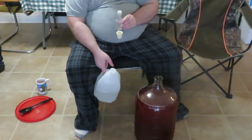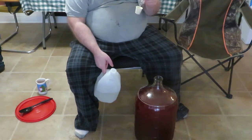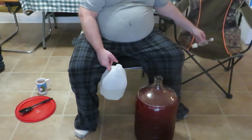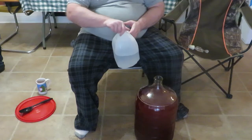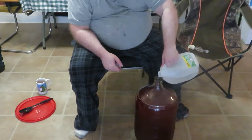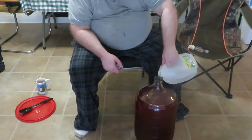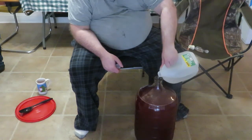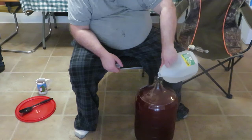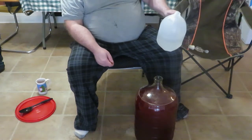In four weeks we're going to check it out and rack it — that'll be the next video. Before I seal it up — and it's been sanitized — we're going to pour just a little bit of water in here to bring the level up past the shoulder a little bit more. By going past the shoulder, I make sure I get extra bottles at the end. On the next racking, we'll probably add about a quarter bottle of flavoring.